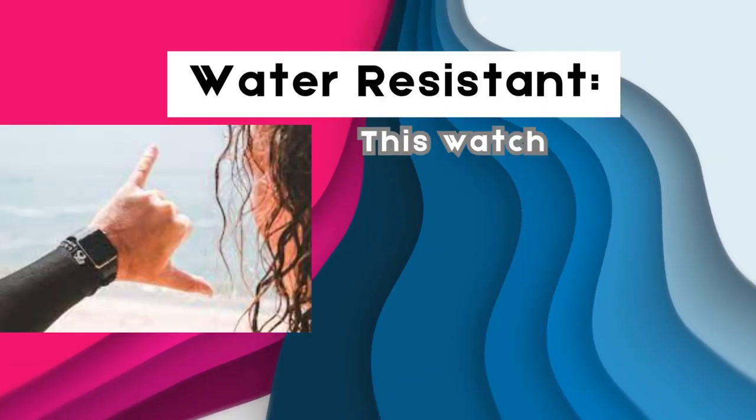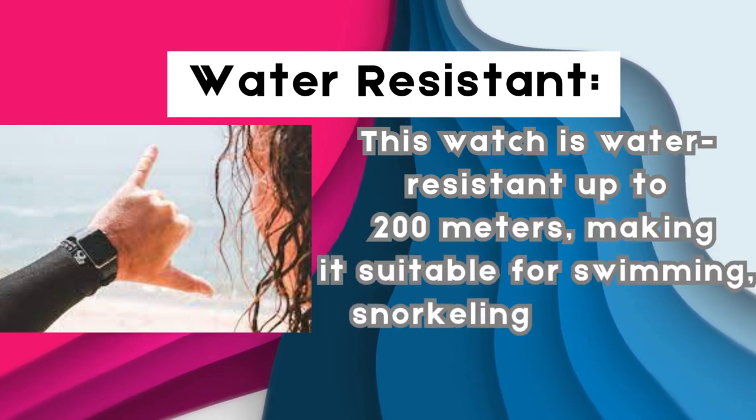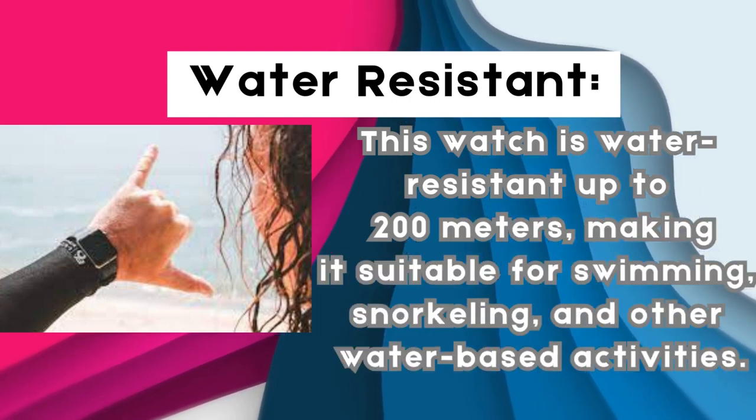This watch is water-resistant up to 200 meters, making it suitable for swimming, snorkeling, and other water-based activities.